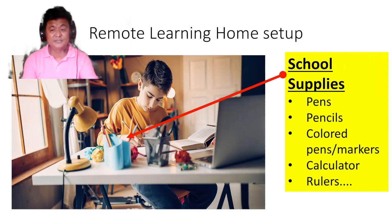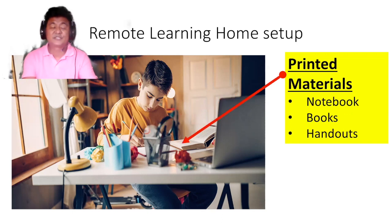Have a bin or container with pens, pencils, colored pens, markers, calculator, rulers, and whatever school supplies your teachers require — be sure they're readily accessible. You will also need printed materials like notebooks, books, and handouts. Keep them nearby in a bookcase or something so there is easy access.